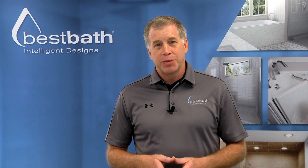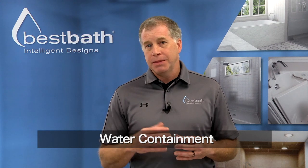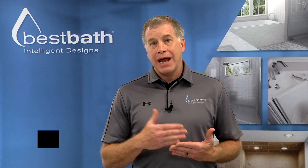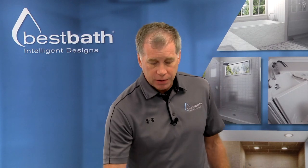Hi, this is Greg with Best Bath. Today we're going to talk about water containment. Water containment is important because many users will slip or fall when they encounter water outside of the shower. Best Bath has a solution to keep water in the shower, and that is our water stopper.